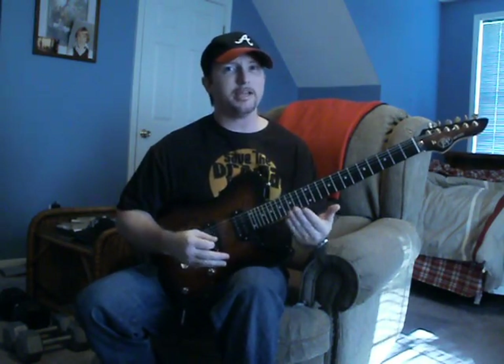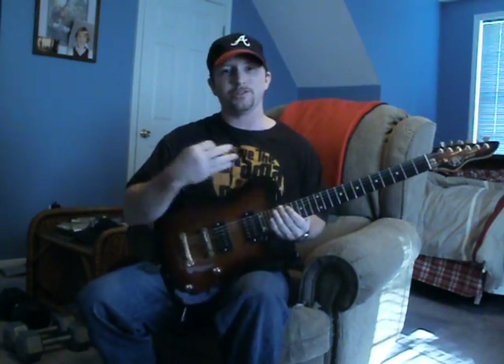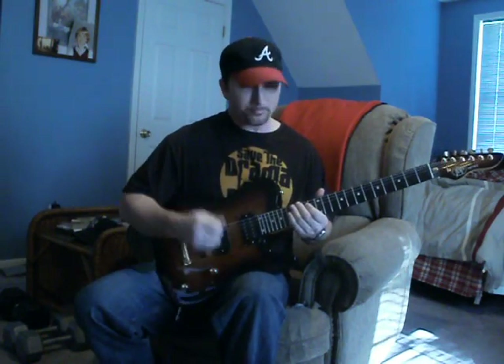And if you need to watch that again, just rewind it and look at it and see what I'm doing. When you speed that up, it sounds like this.